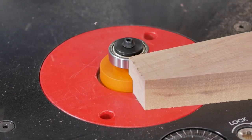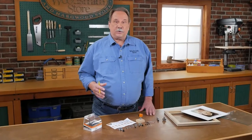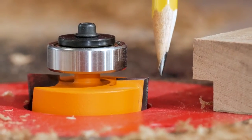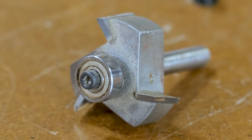It's pretty easy to cut a rabbet. You can do it at the table saw, but I much prefer to use a rabbeting bit at the router table. In this case, all you have to worry about is cutting the width and the depth.